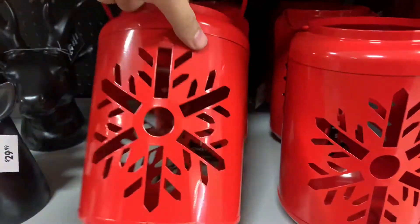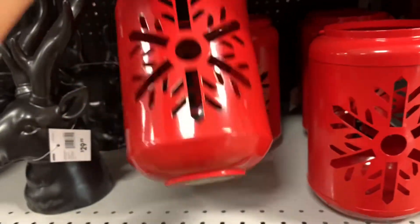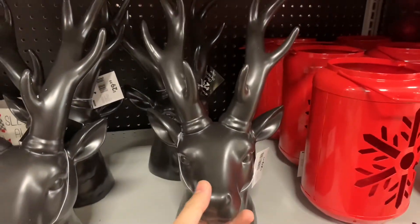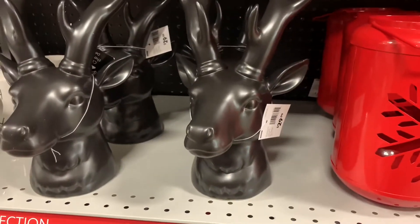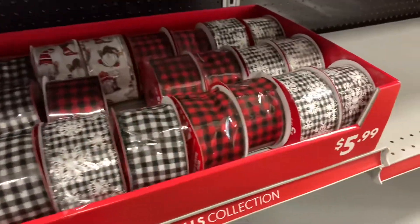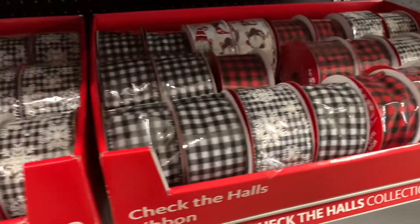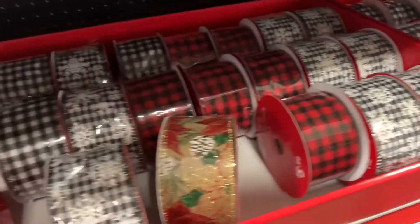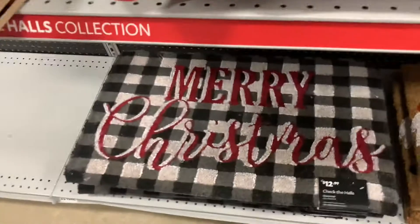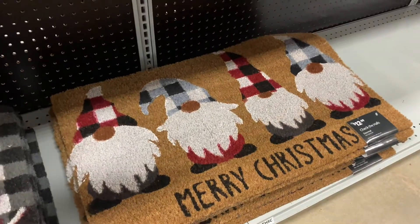Get this lantern here — $14.99. This matte black reindeer head, super modern. I feel like it can go anywhere in a modern decor, like CB2. $29.99. And you have your ribbon selection here for $5.99 — buffalo check in black and white or red. Buffalo check matte here $12.99. And you get your gnomes right there, $12.99.